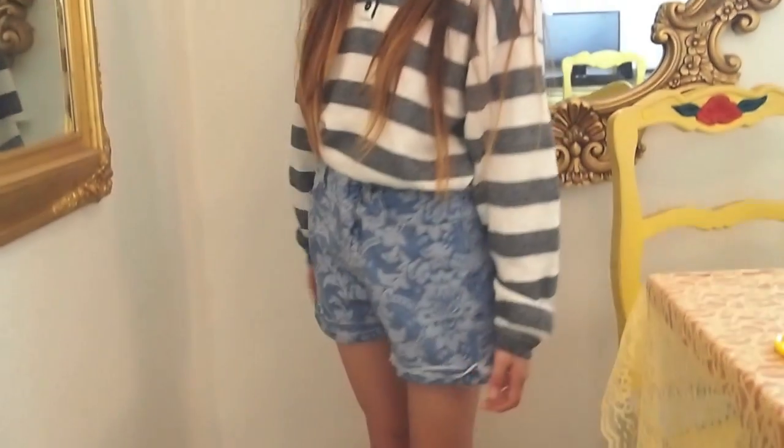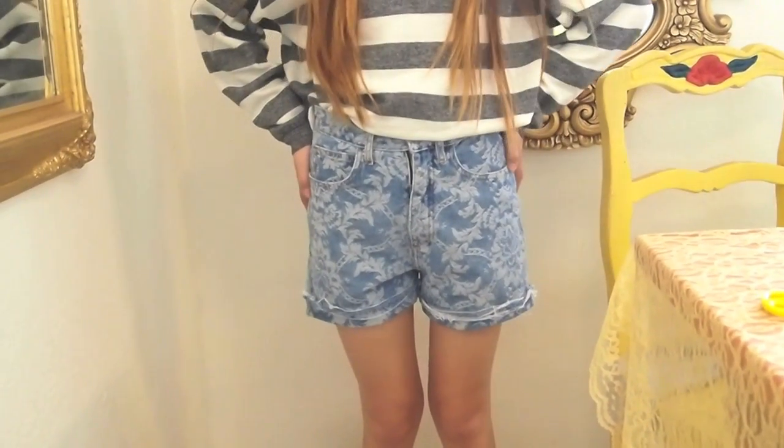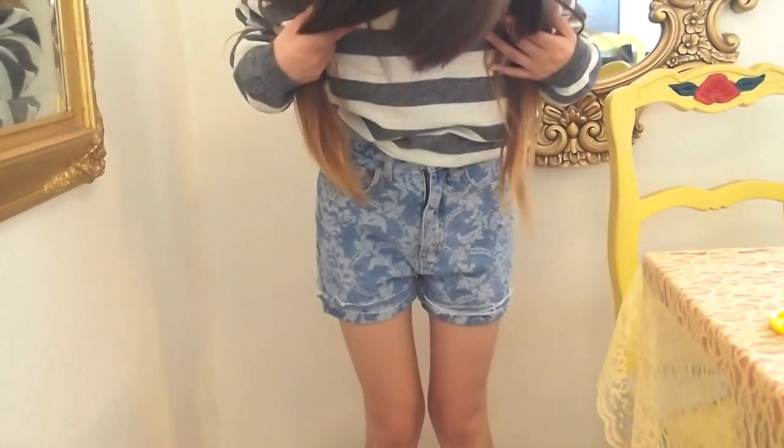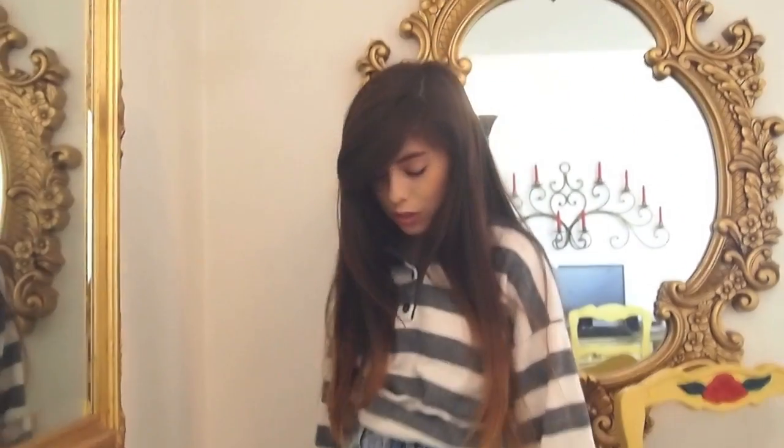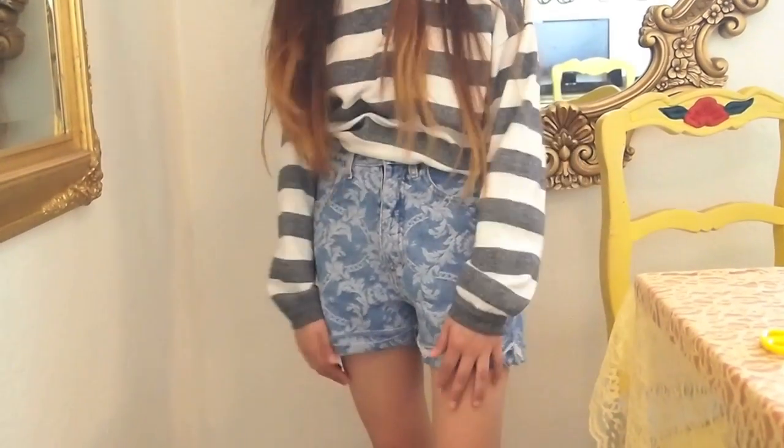Okay guys, the shorts are complete — this is the finished product. They're really simple, like I said, it's a really easy tutorial. Go ahead and make some of these for summer. And as always, thank you guys for watching, and we'll see you probably on Monday.